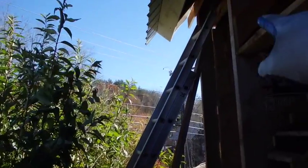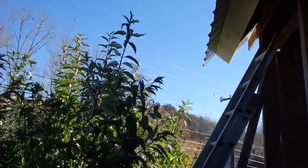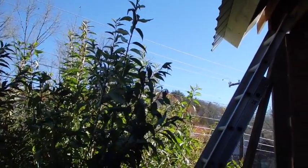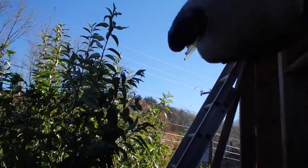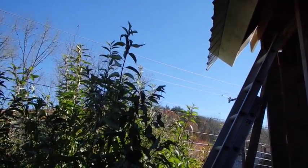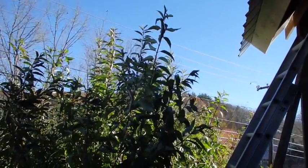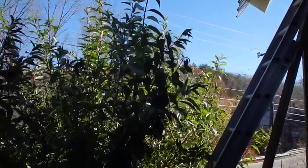I thought about all kinds of things, maybe coming out with a little short rafter and changing the angle. But it occurred to me that the best thing I can do is just add another foot and a half or so to the end of that piece of trim, then build the wall out here. That would do the trick.